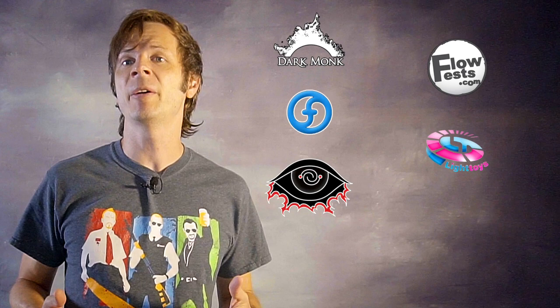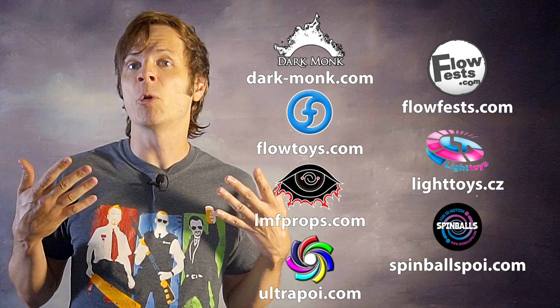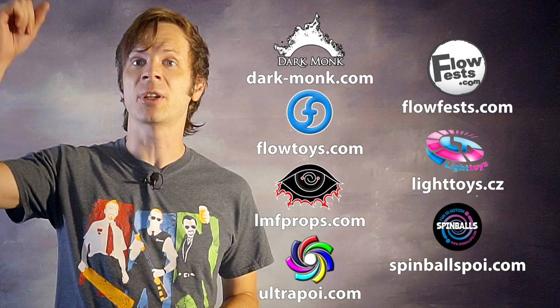Before we dive in, I just want to give a quick shout out to the friends of the channel. Big thanks to Dark Monk, Flow Fests, Flow Toys, Piratera Light Toys, LMF Props, Spinballs, and Ultra Poi for helping to make the videos on this channel possible. You can learn more about all of these companies and the work that they do to support flow artists like yourself by checking out the links in the description of this video.